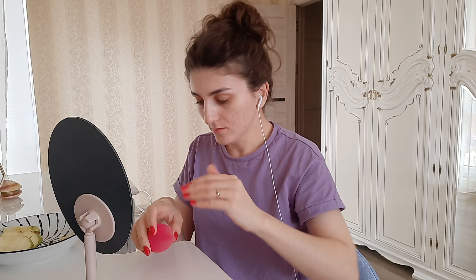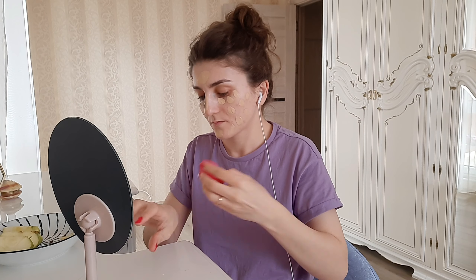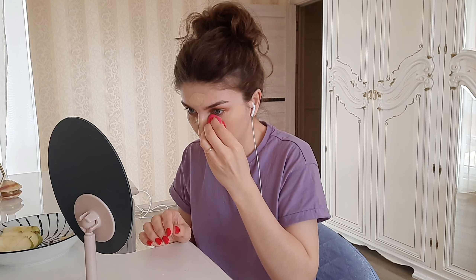I start applying foundation. I do it with a Beauty Blender, and before that I wet my Beauty Blender because that's when it works the best. When it's dry, it will absorb all the product you're trying to put on your face. So wet your Beauty Blender before blending your foundation.